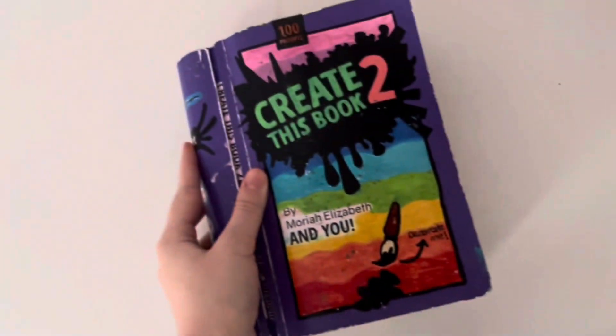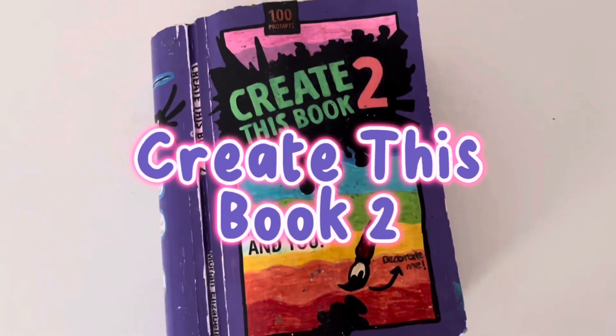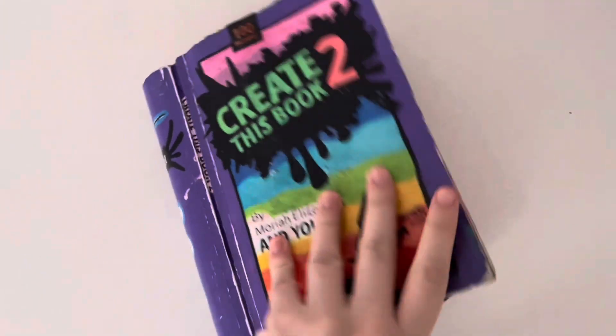Hi guys, it's Chloe and welcome back to my channel for another Create This Book 2 episode. In today's episode we're going to be doing three pages, but two of them are going to be ones that I'm redoing because I don't like how they look. So yeah, once we're ready let's just get straight into it.